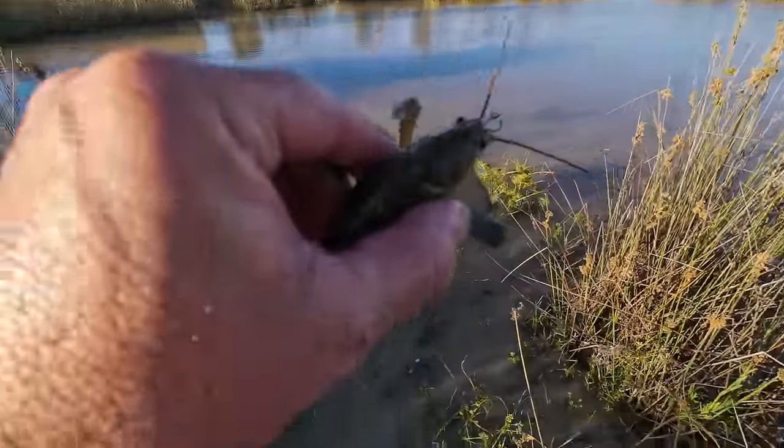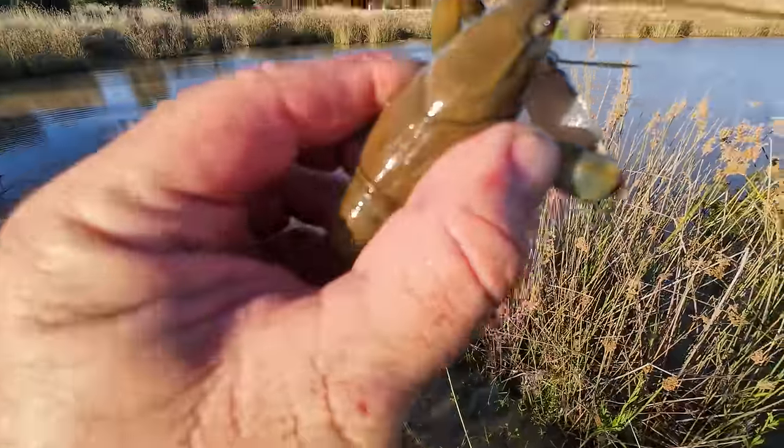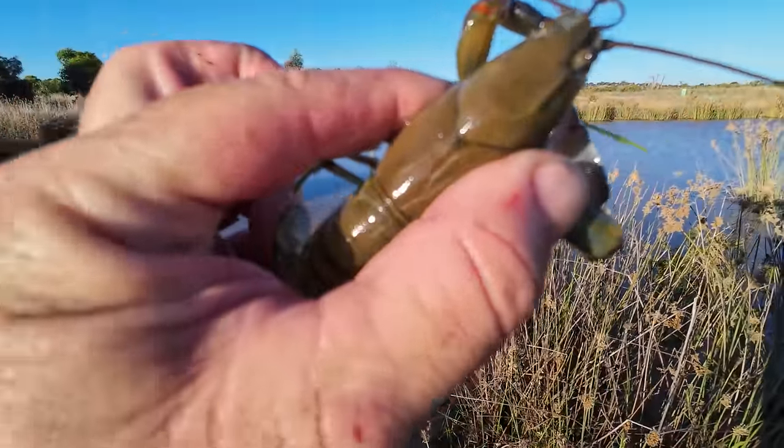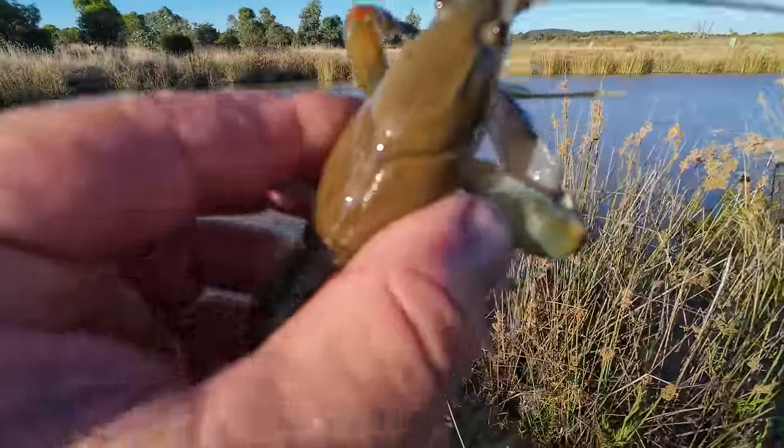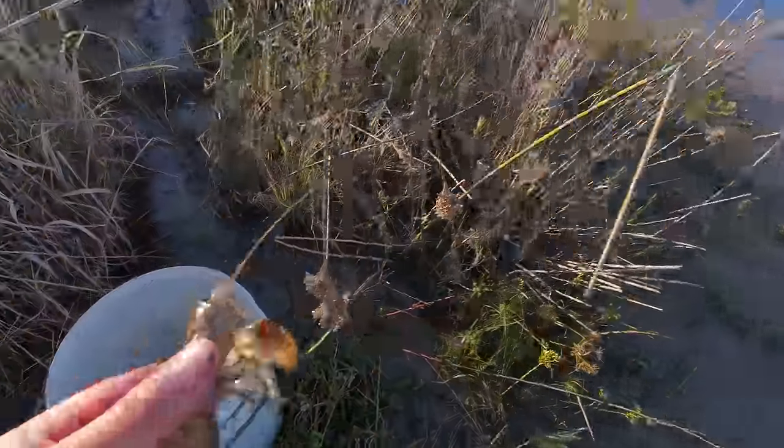Not the biggest yabby and he's got quite a soft shell — not super soft, but that's why he looks so clean. He's got a new jumper on, new clothes. That's why his shell's a bit soft, because it's not old. I'll put him in for now.